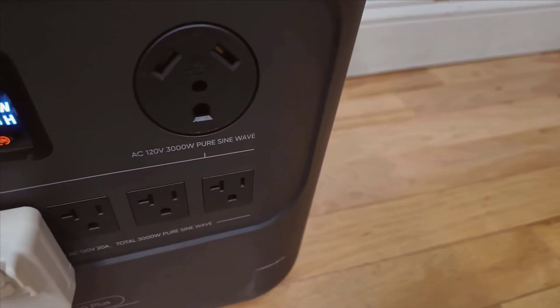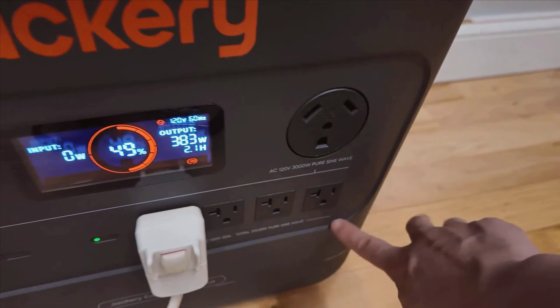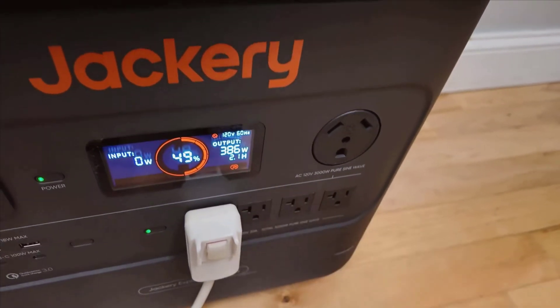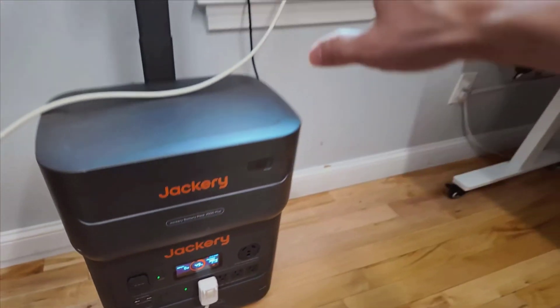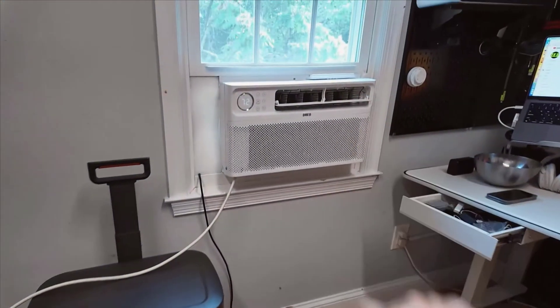If you're in the market for a dependable and portable solar generator, this product certainly stands out as one of the top options available. Thank you for watching this review. If you found it helpful, make sure to like and subscribe for more content.